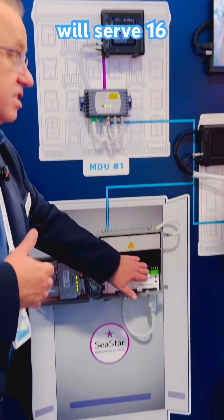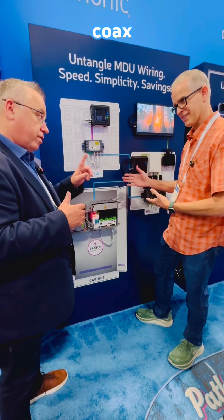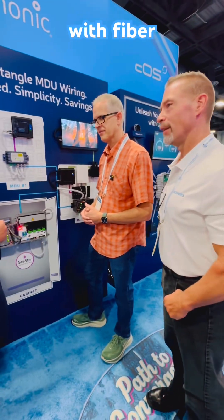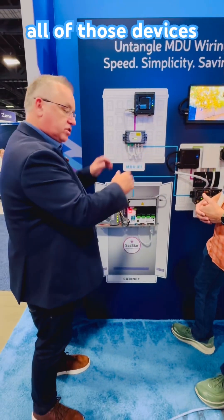So C-Star itself will serve 16 apartments, 16 MDUs — with fiber, not with coax. It's point-to-point links. So we're sharing the downstream across all of those devices.